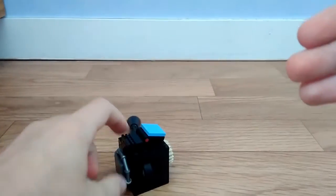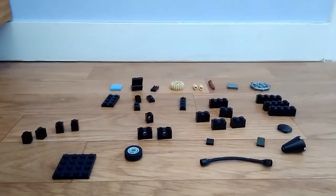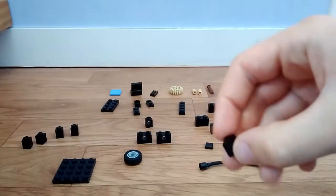Pour vous montrer toutes les pièces que vous aurez besoin. Voilà, là c'est toutes les pièces que vous aurez besoin. Il y a par exemple une petite pente comme ça.